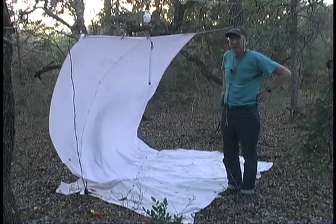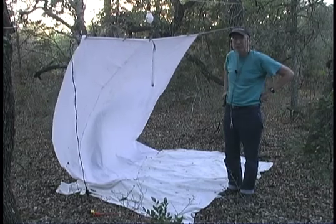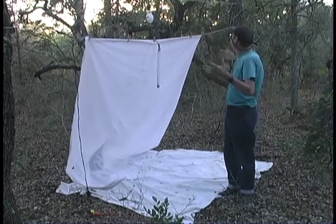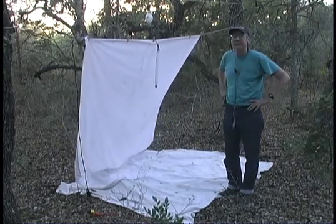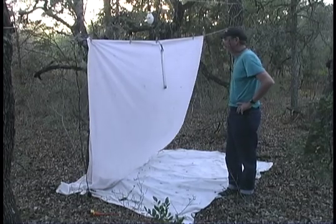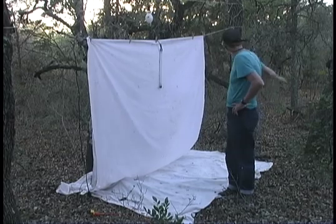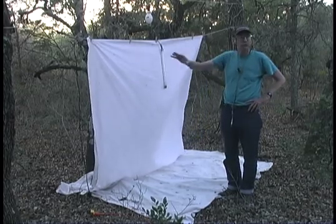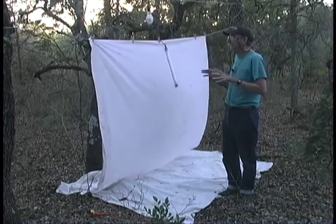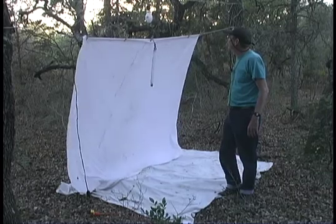Beyond that, it's pretty much site selection — trying to put your lights right where the beetles are that you're interested in looking for. I'm in a little oak mott here. It's springtime and it doesn't have a complete canopy yet. As the insects come up this evening, once it gets dark, they start emerging out of this litter and all this dead wood and stuff around here, and your light will be right there to intercept them as they start flying. So this should be an excellent setup.